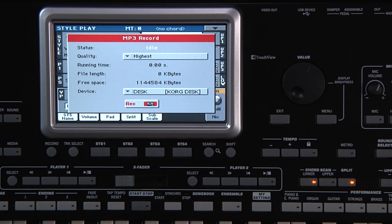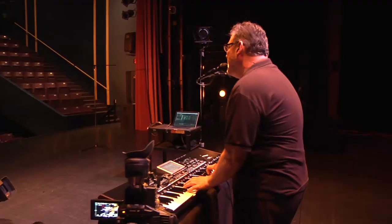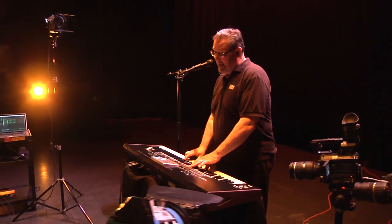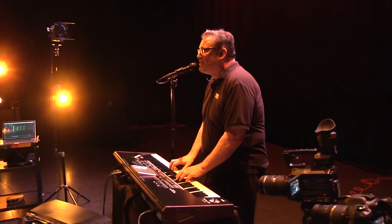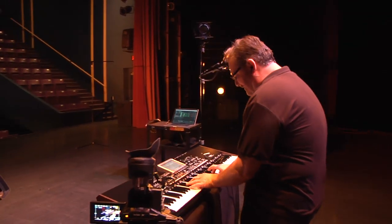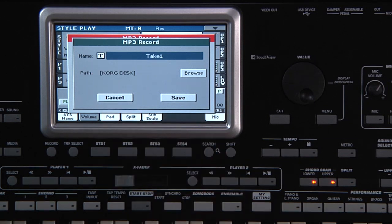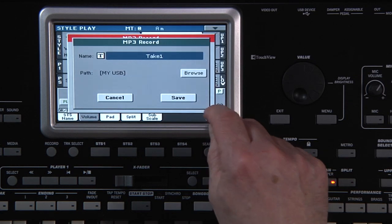The MP3 recording captures the live performance including singing. Touch Stop on the display when finished. You can touch T to name the MP3 — for now, leave it as it is. Touch Browse and select the USB drive, then touch OK and Save.